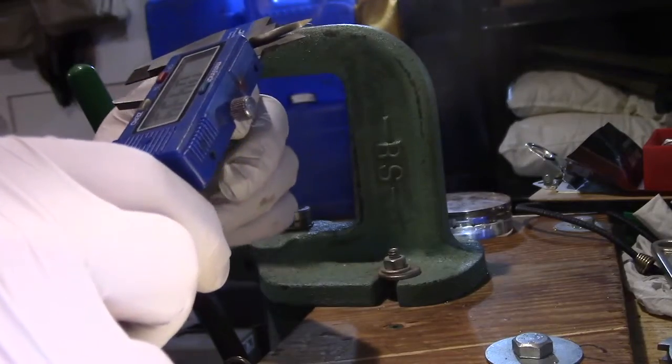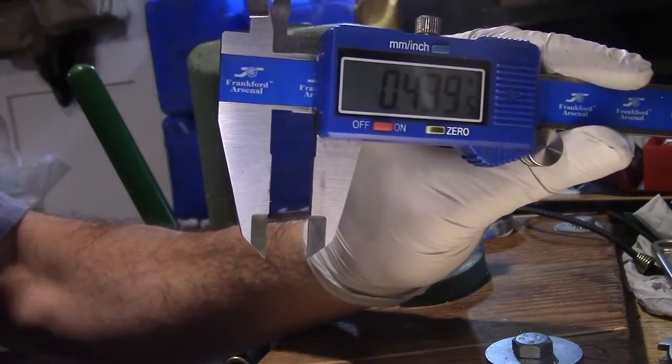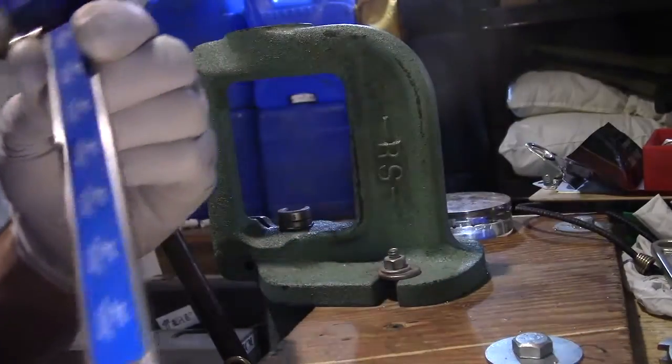The final dimension we get there: 439 — that will do.